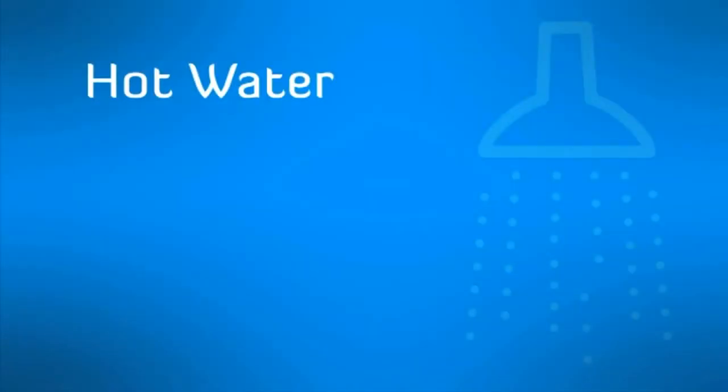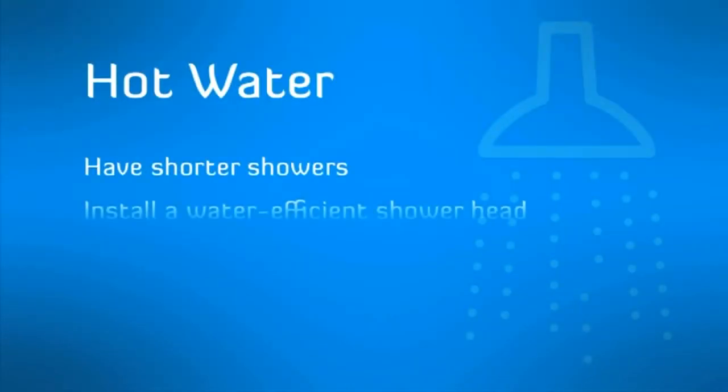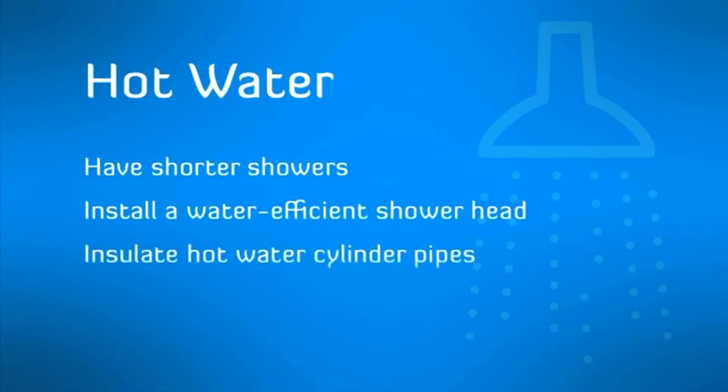Hot water: have shorter showers, install a water efficient shower head, insulate hot water cylinder pipes and wash clothes in cold water.